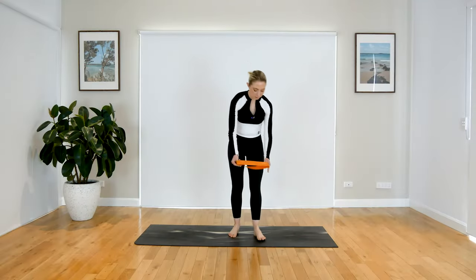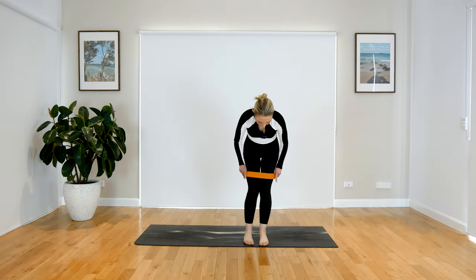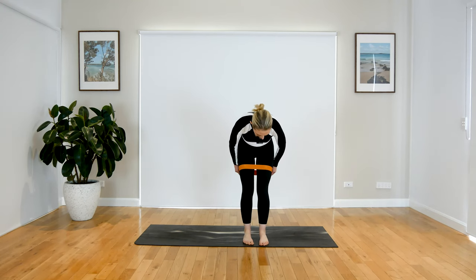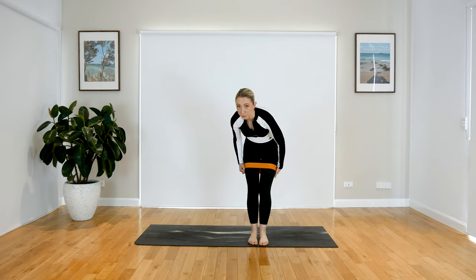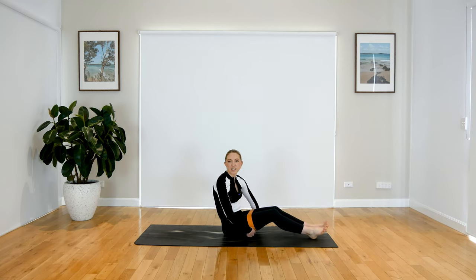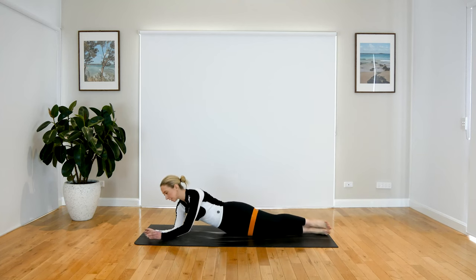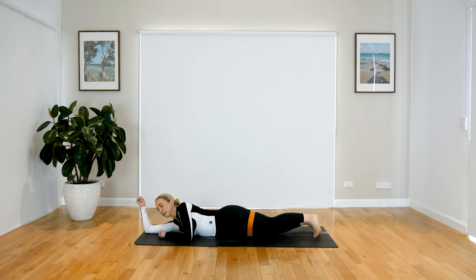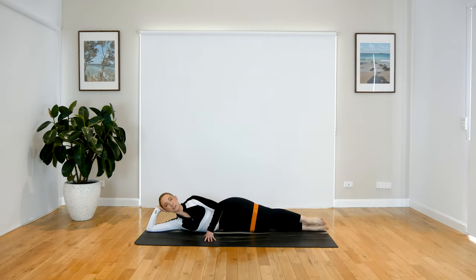When you're ready, pop on your resistance band, bringing it over the top of your thighs — above your knees, bringing it quite high up as it may slip down a little bit with this side lying series. Just adjust it as you need. When you're ready, come to lie down on your side. Your bottom arm can be nice and bent, or you can extend the arm out nice and long and just rest on it.